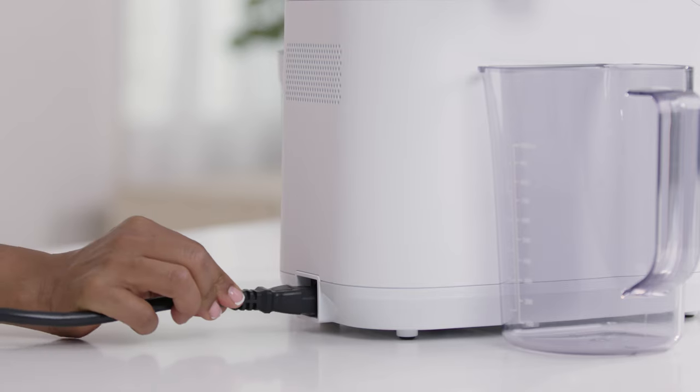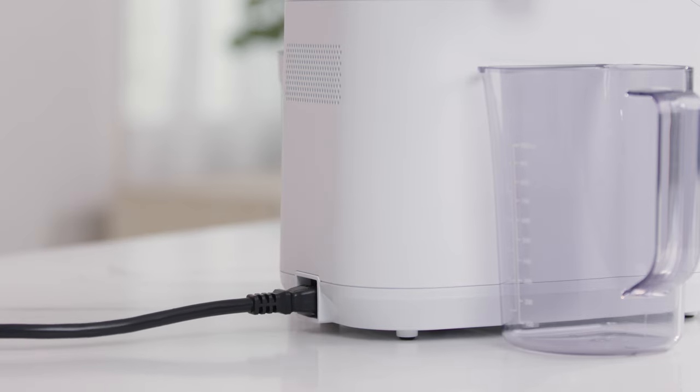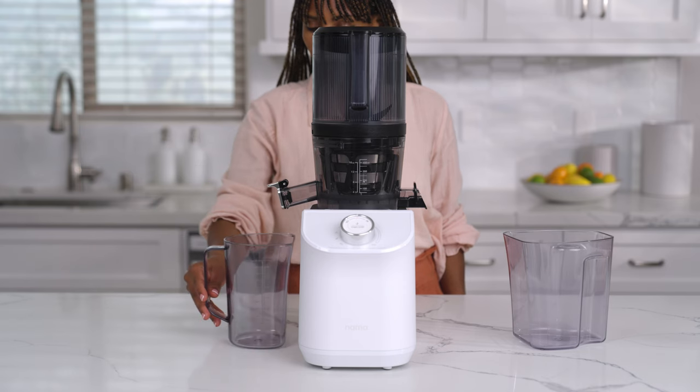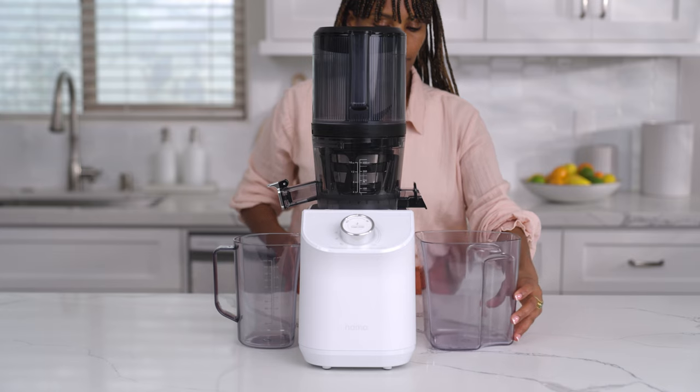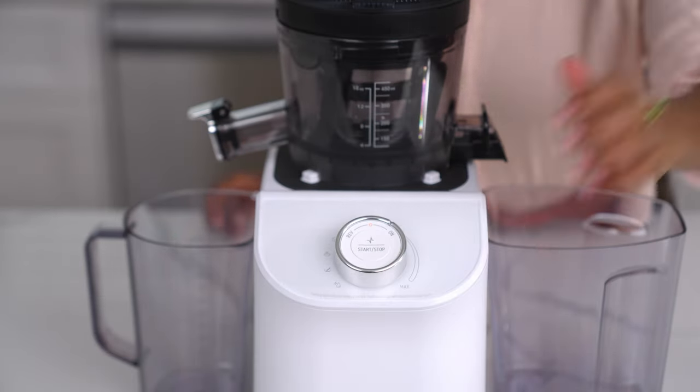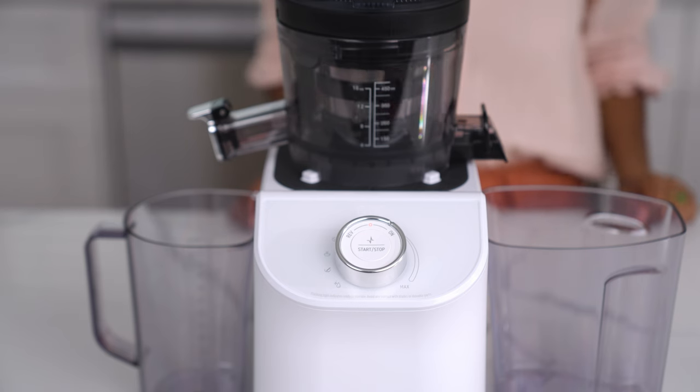Lastly, insert the power cord into the back of the base and then into the power socket. Note: the lid on the hopper can be removed, but it must be installed before juicing. To make sure the juicer is assembled correctly, simply turn it on before adding any ingredients.